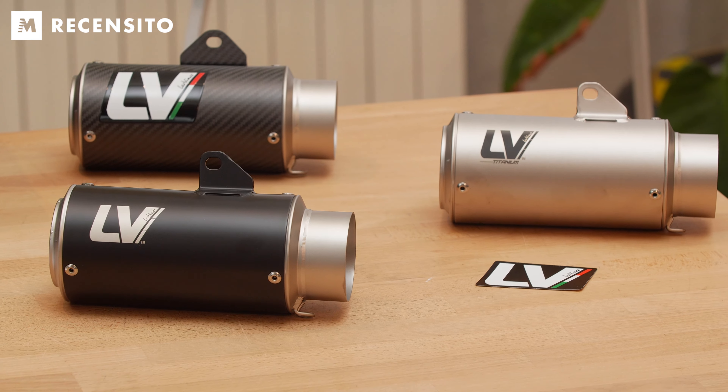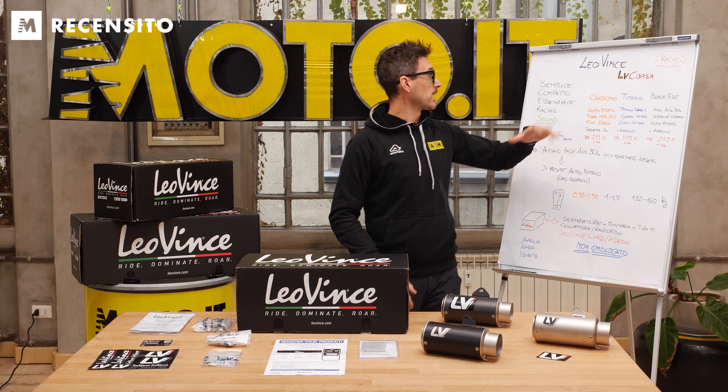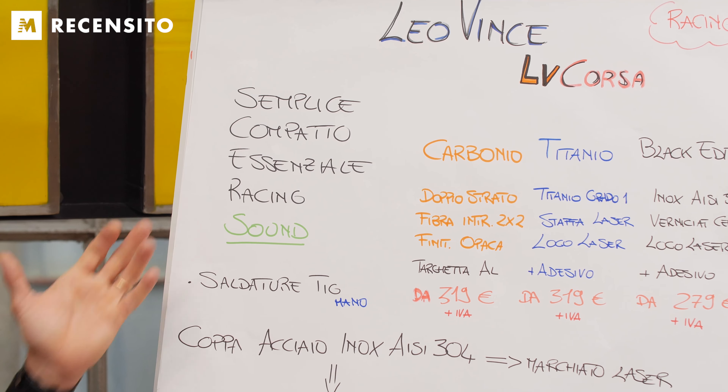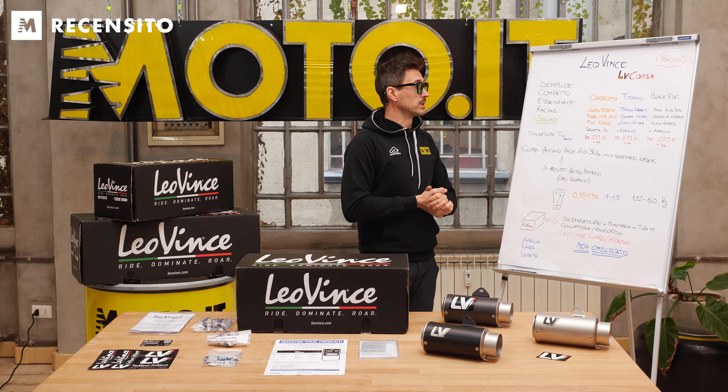Intanto vediamo le tre tipologie di terminale nelle quali è disponibile: carbonio, titanio e Black Edition. Di che prodotto si tratta? È un prodotto semplice, compatto, essenziale, racing con un sound davvero incredibile, e lo abbiamo potuto sentire.